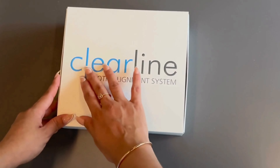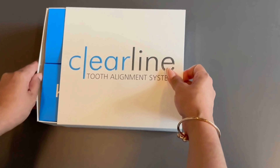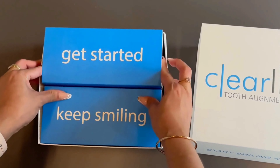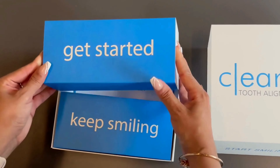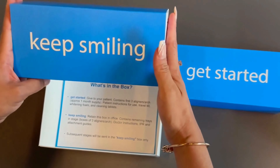Introducing the latest packaging for our Clearline Tooth Alignment System. When opening a new case of Clearline Aligners, you will find two boxes: one for your patient labeled Get Started, and one for the doctor marked Keep Smiling.